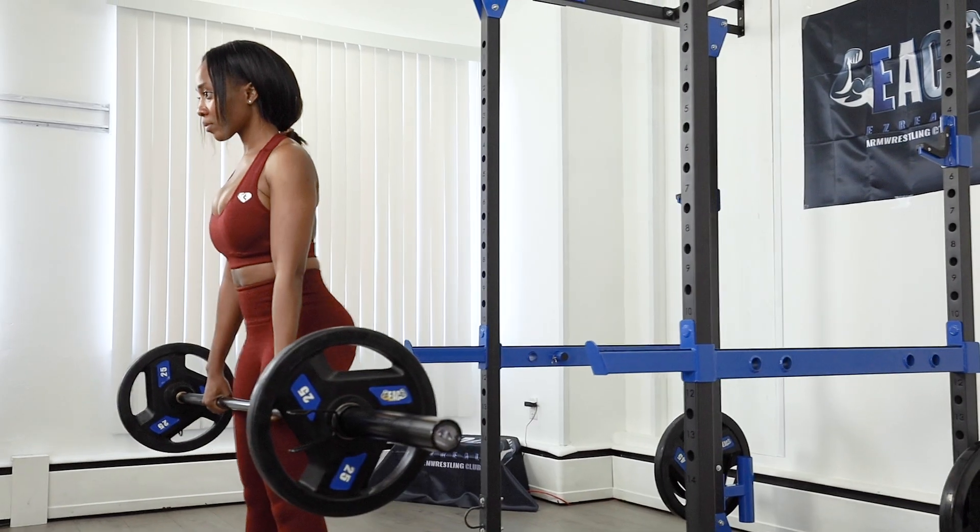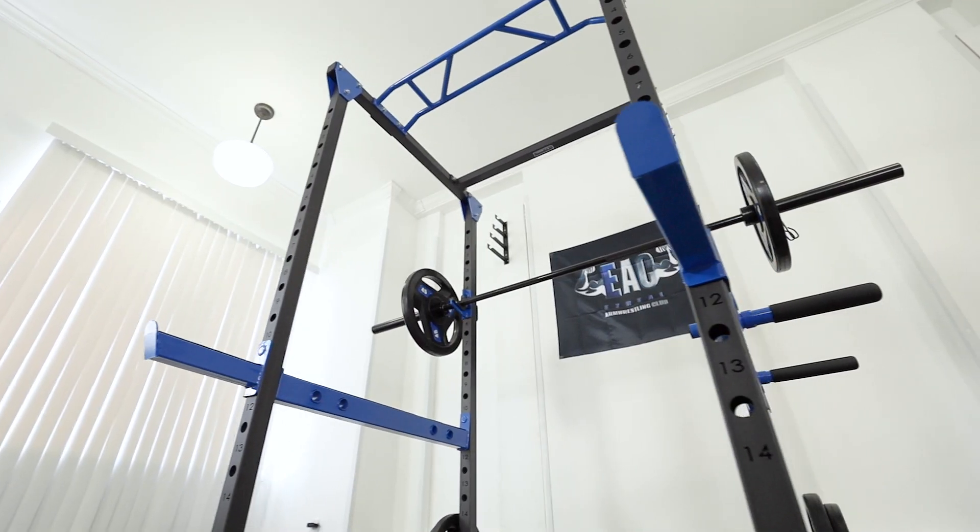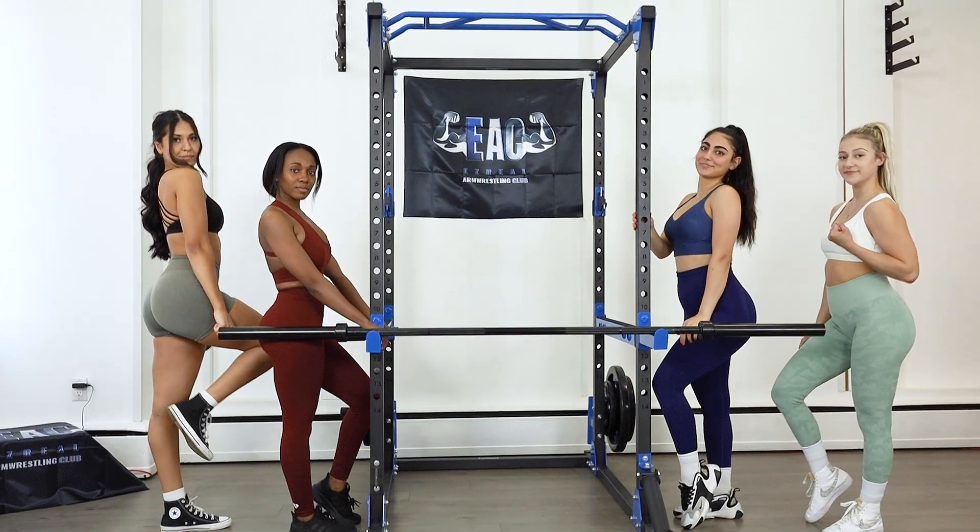The EAC Power Cage delivers everything you need for a home gym full-body workout. So what are you waiting for? Get yours today!